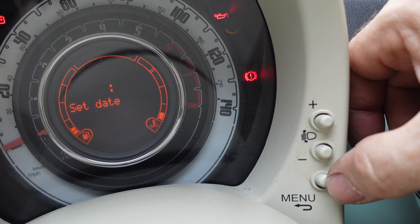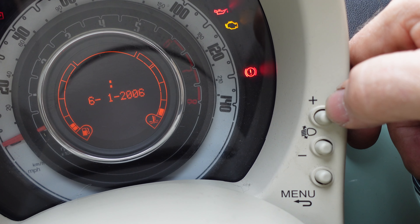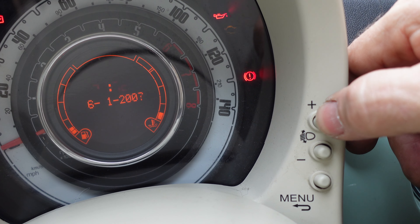Set date. So today is the 18th. First of all, we want to press the button to go to the right year. If you're only changing the time because the clocks have gone forward or back, you won't need to do this. You press the up button, then you press the menu button to set it, and it goes on to the next one, to the month. So we up that to March, and then we up that one — today is the 18th. 18th of March, press the menu button again, and then we go to the next one, which is set time. Press the menu button.